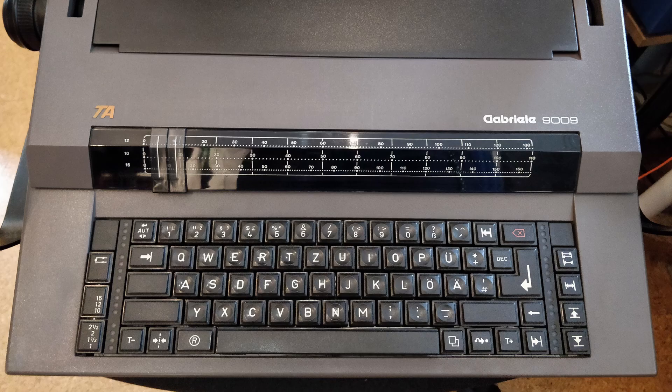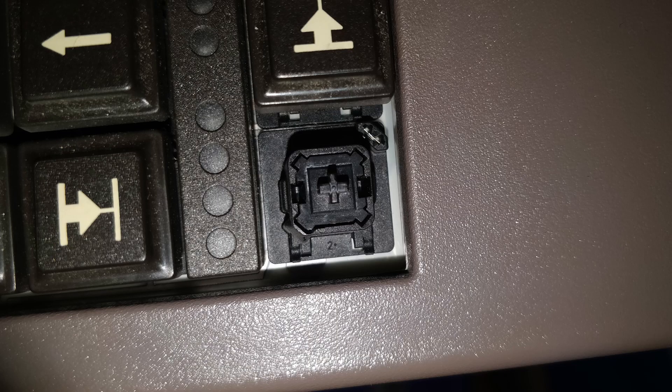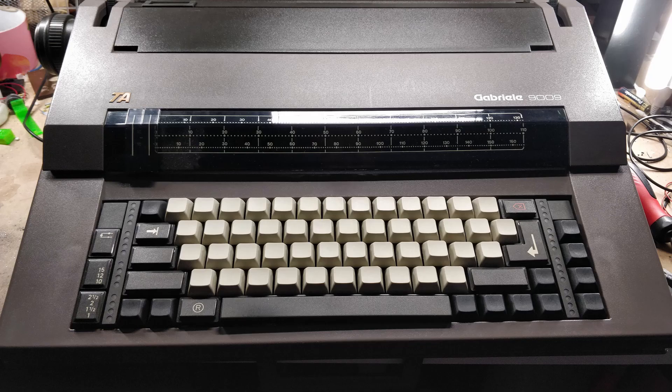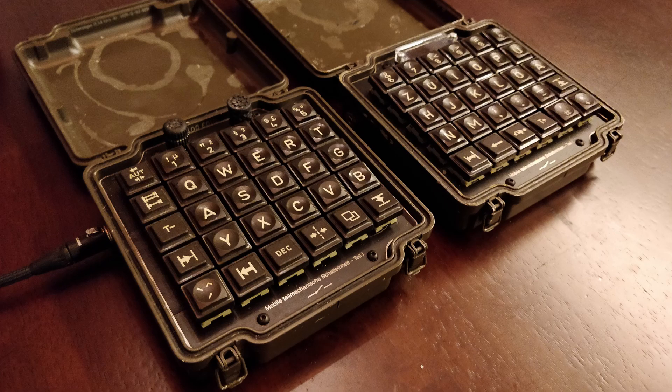So I did the next reasonable thing and bought an old typewriter — a Triumph Adler Gabriele 9009. First I brought it back to life by replacing a fuse, and then I swapped the keycaps. Now the typewriter looked good, but the keyboards? Yeah — definitely better.